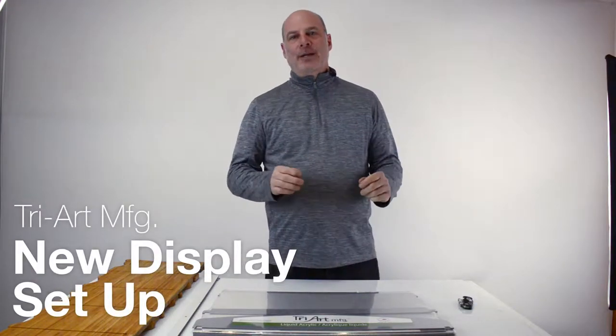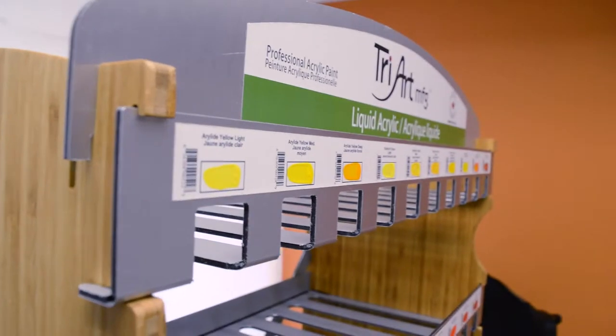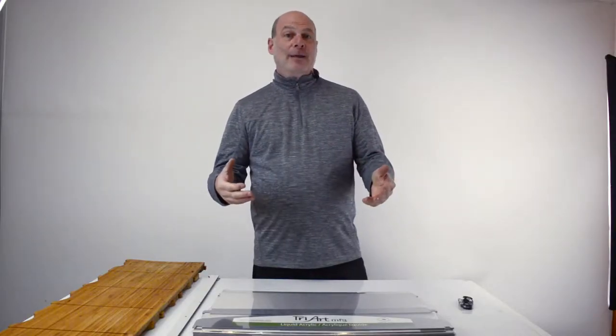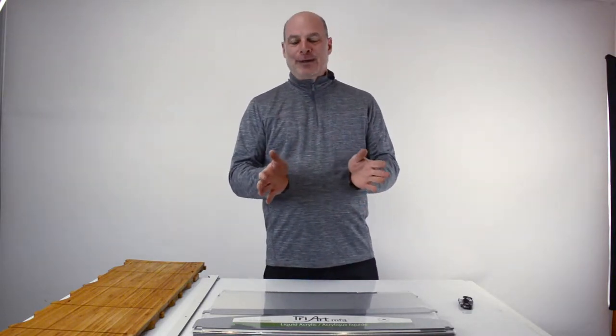Hi, I'm Steve Ginsberg. Today we're going to look at the new displays for our paint products and I'm going to be doing a demonstration. This is my first time putting it together. I designed it, but I actually haven't physically put one together.